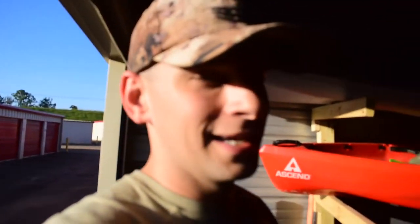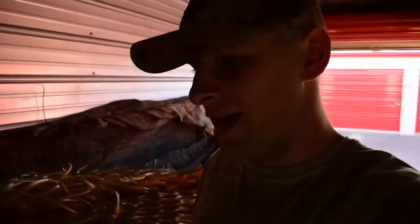Welcome back guys to another gear review Wednesday. Today we're taking a tour of the storage unit — just kidding. We're gonna be talking about the Rogers Goosebuster three-man A-frame. Look how freaking messy this storage unit is.